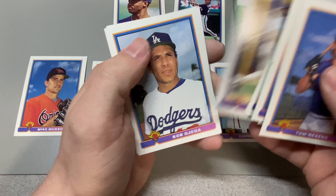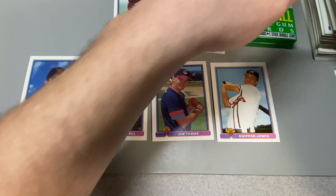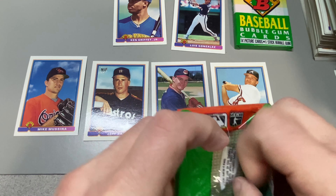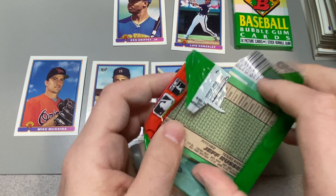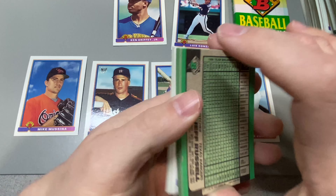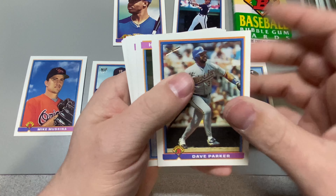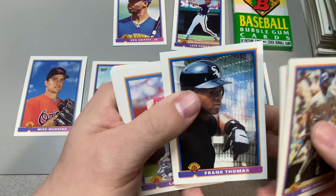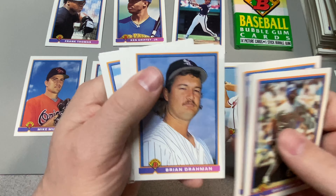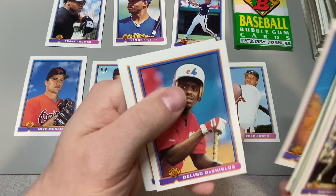Three packs left. Todd Zeile, Alan Trammell, Eddie Murray. Two packs left. Dave Parker, Willie, Frank Thomas — Big Hurt. Larry Walker, second year, Hall of Famer. The Eck — Hall of Famer.